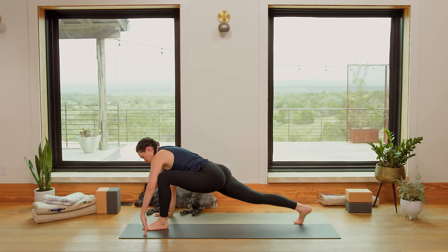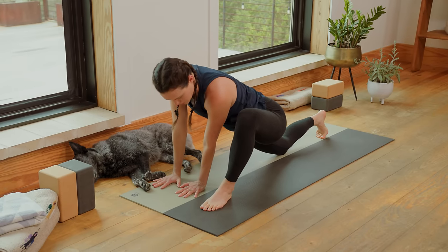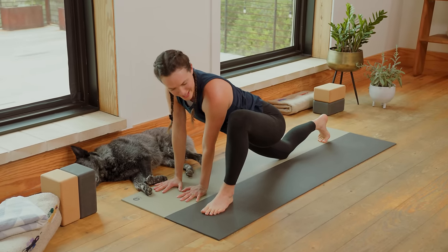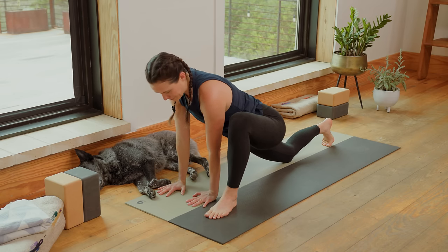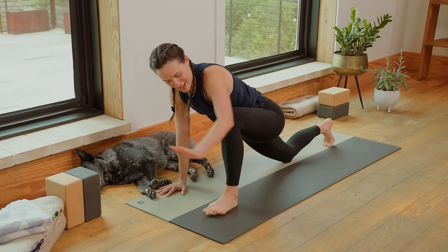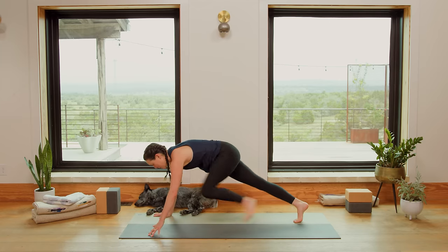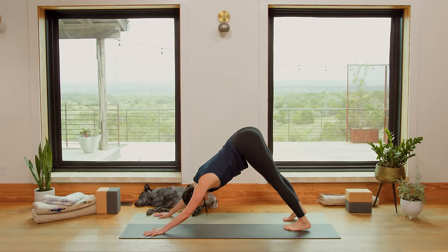Exhale, shift it forward, step it forward, lower the right knee. Bring the left hand over to the right side of your mat and just breathe, pulling that left hip crease back. Bring the left hand back to frame the foot. Lift the back knee. Step it to Plank. Inhale in. Exhale. Downward Facing Dog.